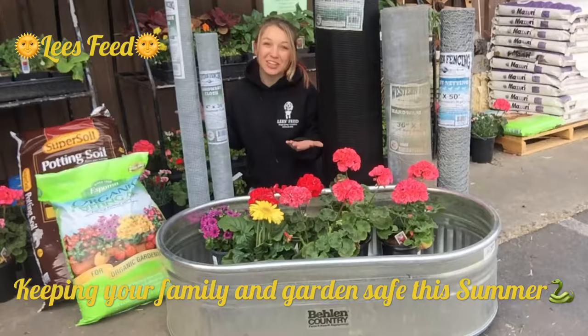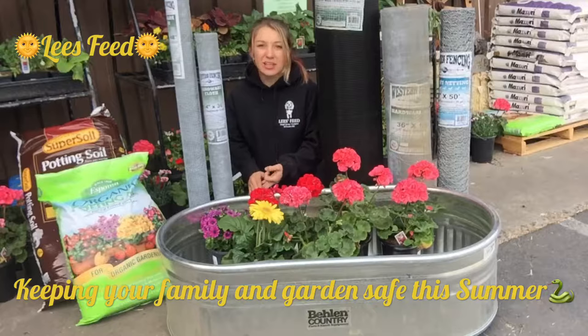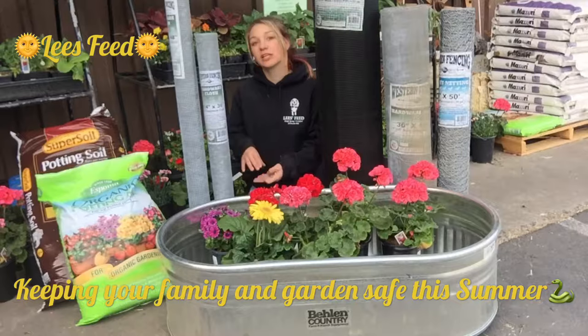Good morning, El Dorado County. Summer from Lee's Feed. Now that the weather is absolutely gorgeous, I thought we would talk about how to protect your garden, your kids, and your pets from all those crazy pests out there like rattlesnakes, baby rattlesnakes, and gophers.